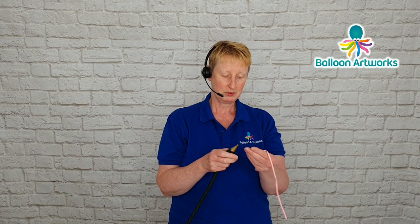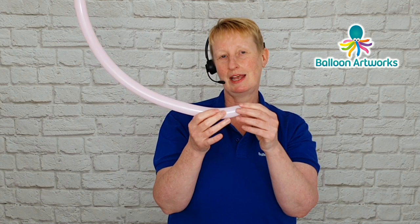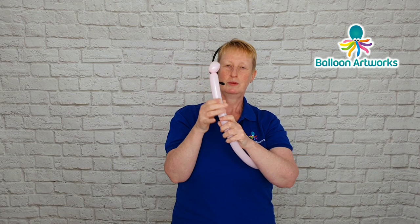Then I'm using a pink 160 which I'm going to inflate about halfway. You'll be tempted to inflate it much longer, but about halfway is where you want to be. With this design, if you can make a daisy flower you can make this alpaca. So we're just going to make a small loop of a couple of fingers, twist that, then take the knot and nozzle and pass it through the center.